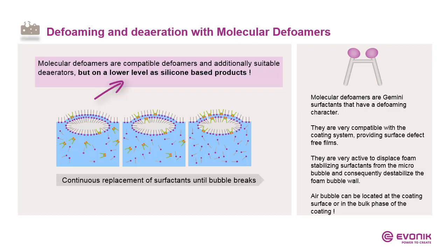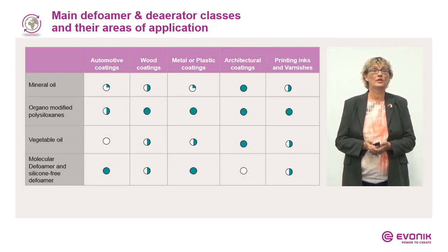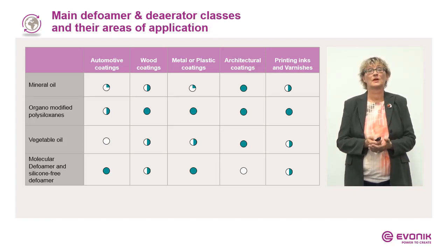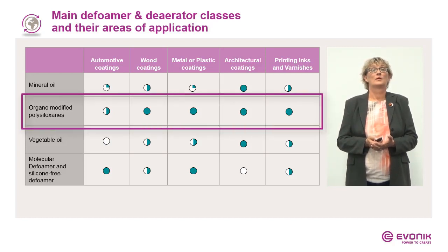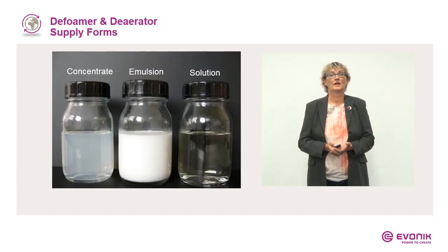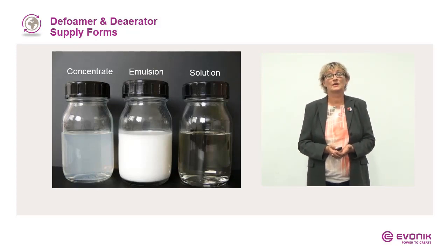In the coatings industry we mainly deal with mineral oils, organomodified polysiloxanes, vegetable oils, molecular defoamers, or silicone-free defoamers for different market segments. Our Fomex, Erex, and Irex products are mainly based on organomodified polysiloxanes. Here we have different supply forms: concentrates — filled or not filled — emulsions, and solutions.